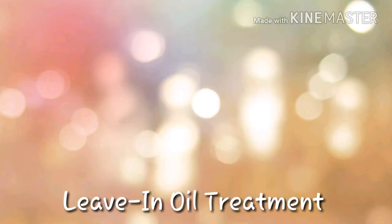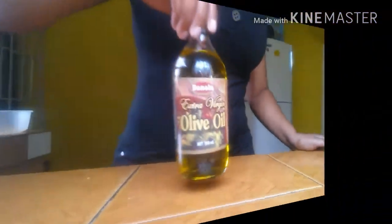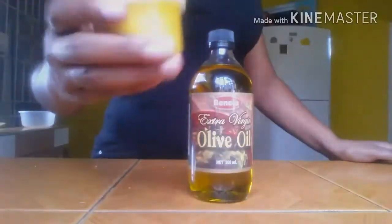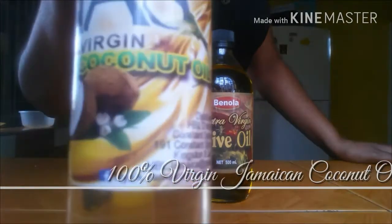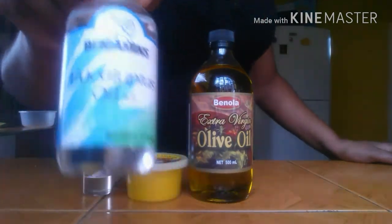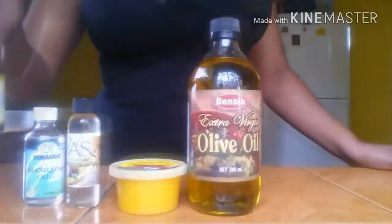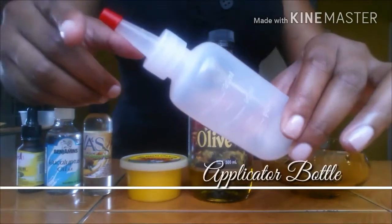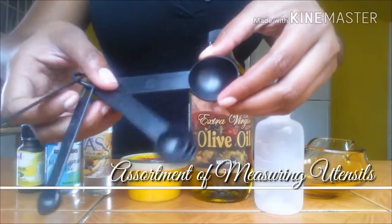The ingredients I'll be using include extra virgin olive oil, 100% African shea butter, 100% virgin Jamaican coconut oil, eucalyptus oil, and tea tree oil. You'll also need a heat-proof bowl for mixing, an applicator bottle for storage and easy application, and an assortment of measuring utensils for measuring ingredients.